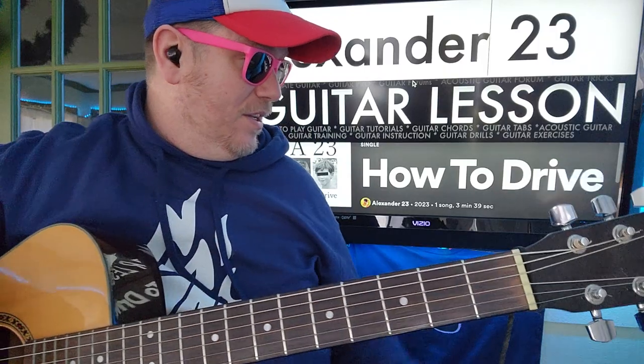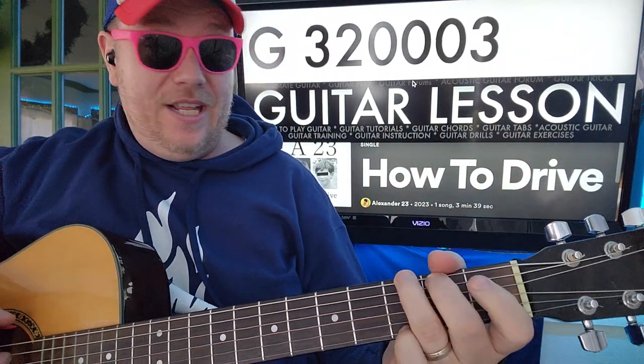I'm going to show you how to play this. Like and subscribe — let me know other songs you want to learn on guitar. We're going to start with G: 3, 2, 0, 0, 0, 3.